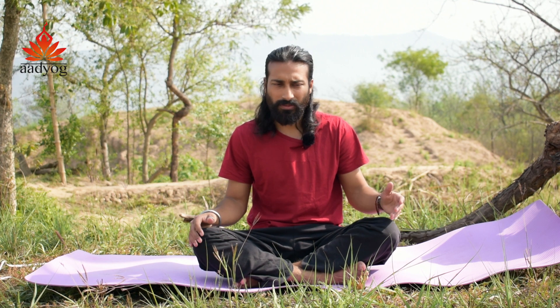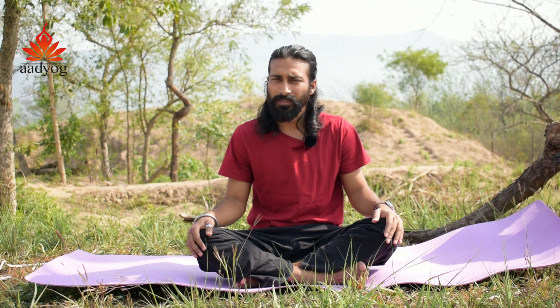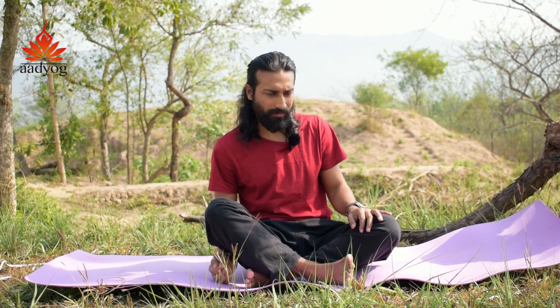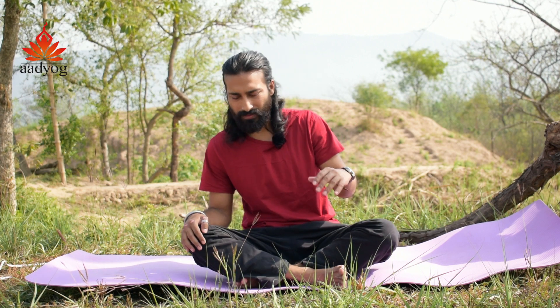We need to keep the body healthy. Sometimes I don't even perform Padmasana at all, just in order to avoid harmful knee movements. Sometimes it can affect knees very badly — most of the times, in fact.